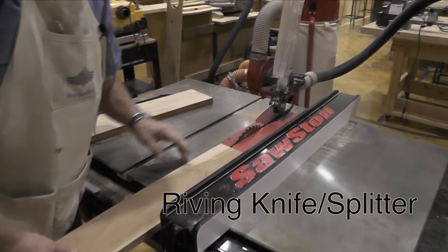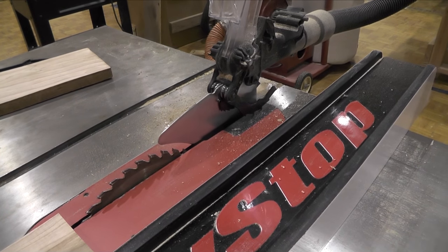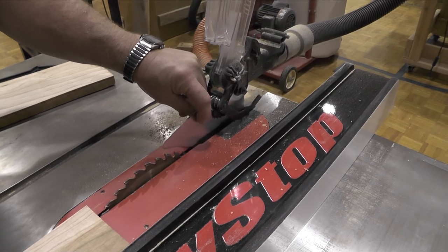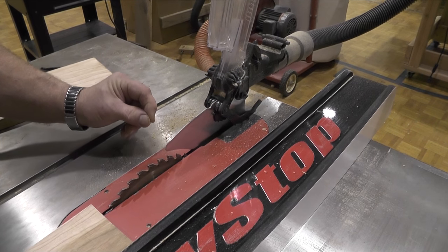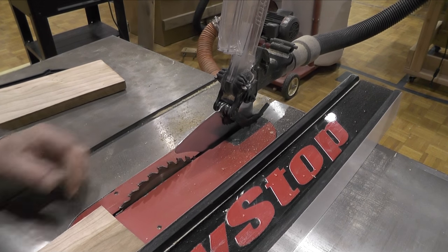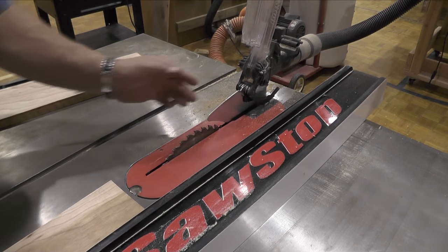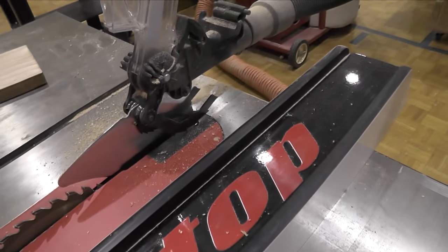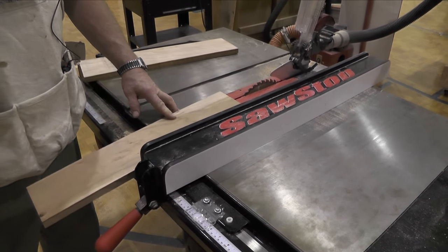You see this is the splitter. When I cut, the board goes on either side of this, and it maintains the thickness of the cut. I don't want the board to come back together — which it will in wet wood — and bind against the saw and cause a kickback. That ensures it stays open. And these are my kickback pawls, which will also help prevent kickback. Kickbacks are painful — they hurt.